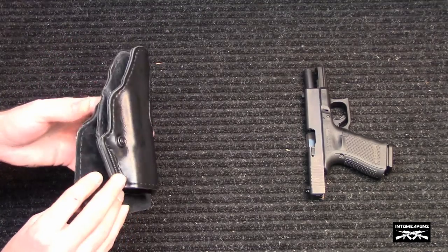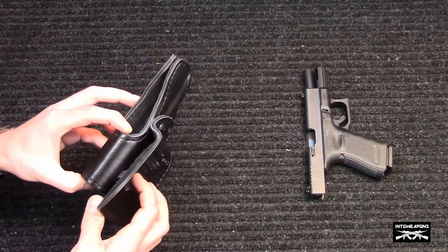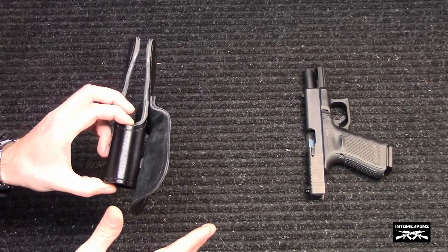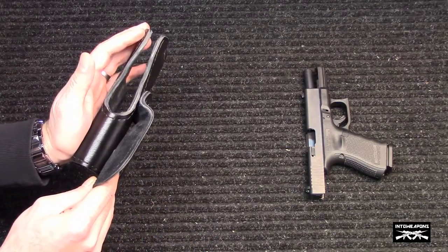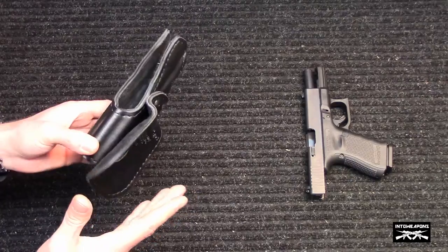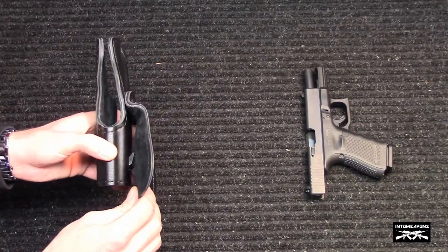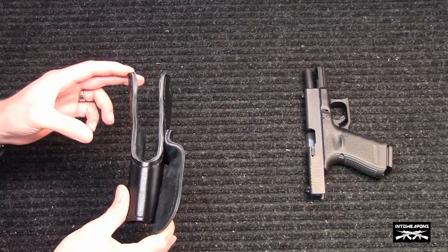Two things — actually three things — I really like about this holster: one is that you don't have any type of hoops that you're feeding it through. You have a clip here that clips up under or around the belt, and it makes it real easy to slide on and off when the pistol is not in the holster. Once the pistol is in the holster, this really puts a lot of tension against it and it's almost near impossible to pull off the belt, so it still retains that feature of not allowing someone to strip it off you.